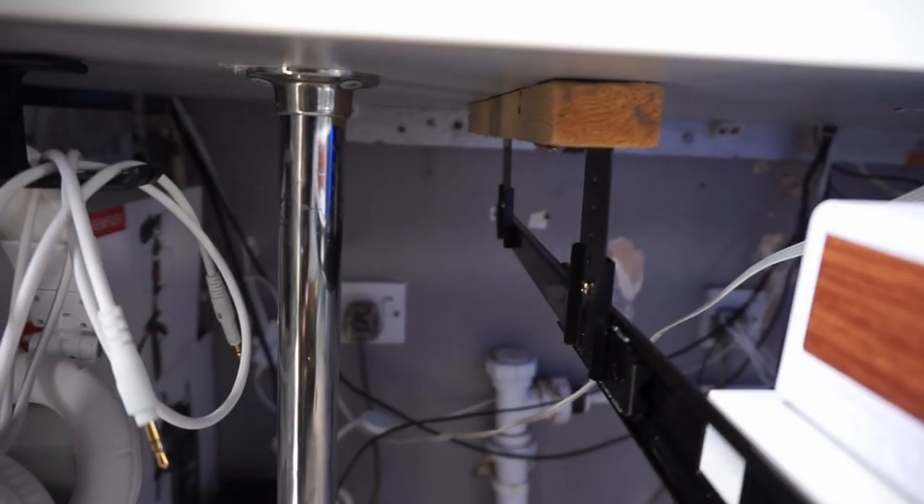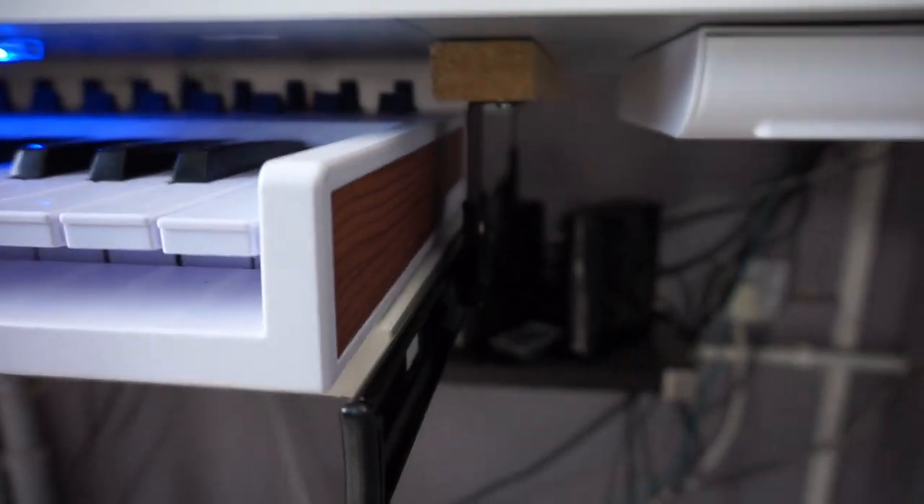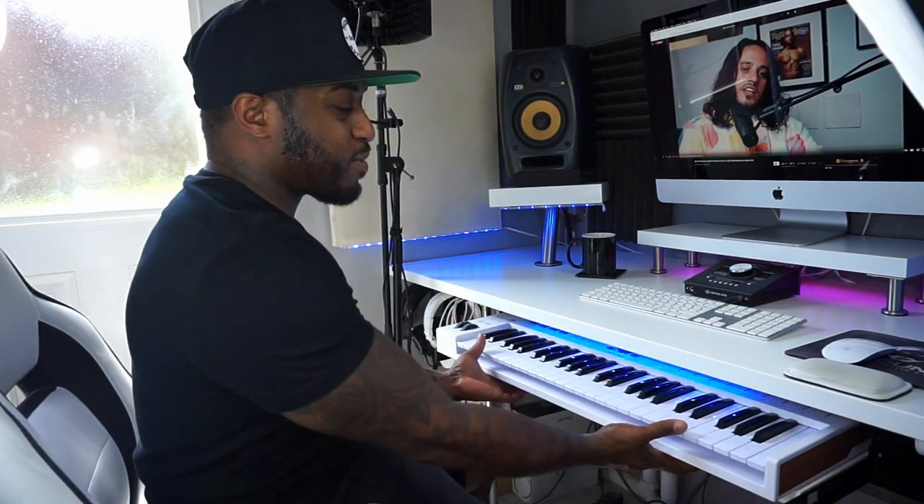I had to put some battens in as well, just so I can get the keyboard to slide under with no problems. And also while I'm sitting down playing the keys, I can pull it out as far as I want.